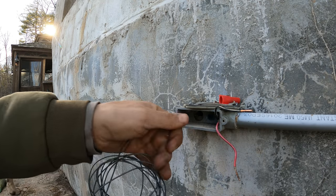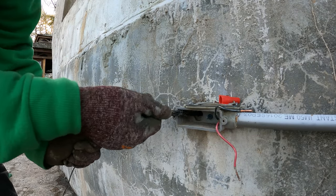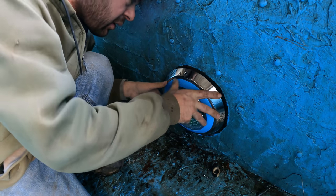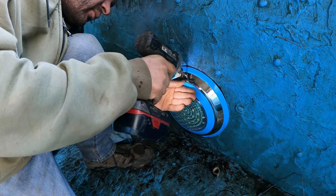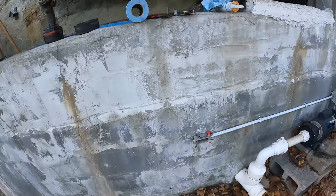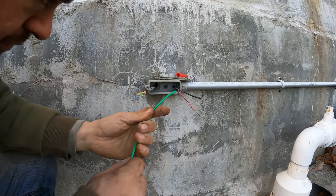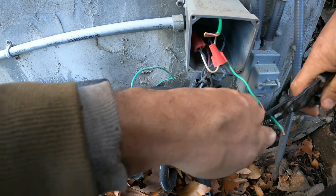Get that wire through — push that. All right, do you got the wire? I do. All right, so this one's got a ground, which — let's hook that up. All right.